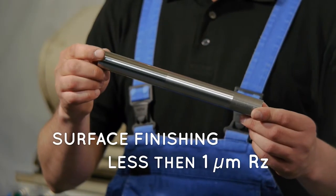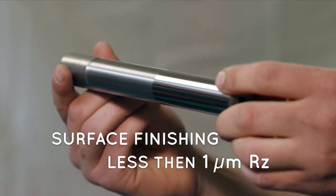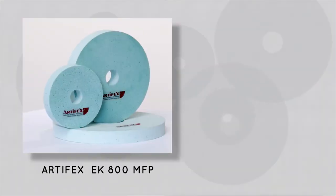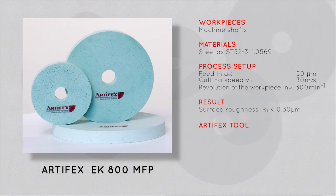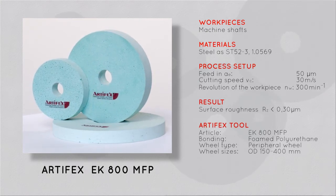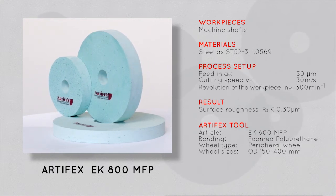With our elastic bonded tools, we can achieve a surface finishing of less than 1 micron Ra. ARTIFACTS EK800MFP for perfect super finishing in external grinding — we develop and manufacture quality made in Germany.